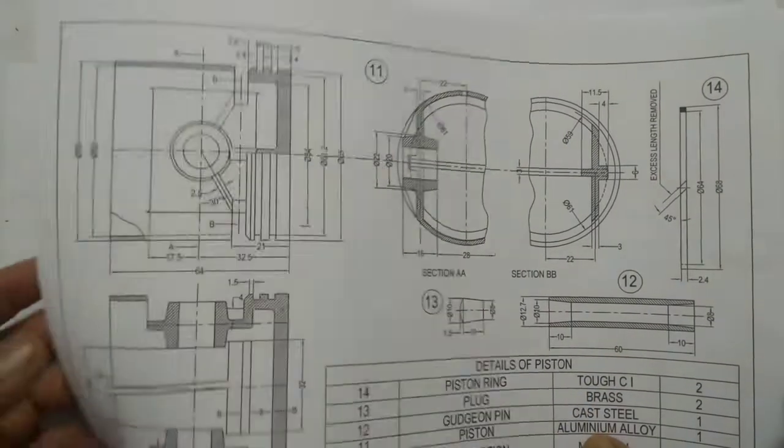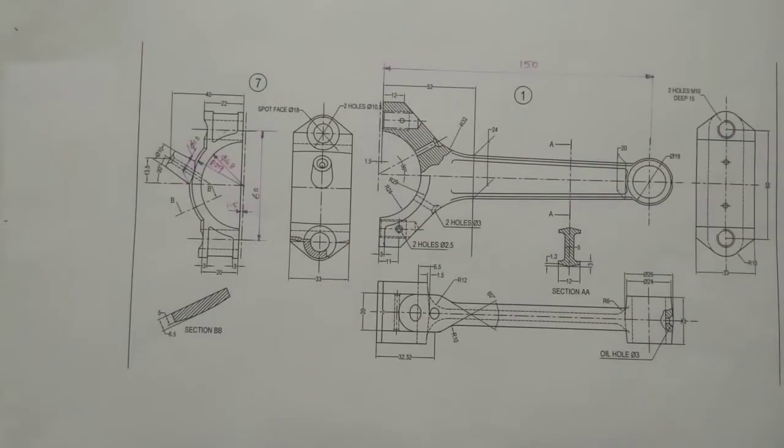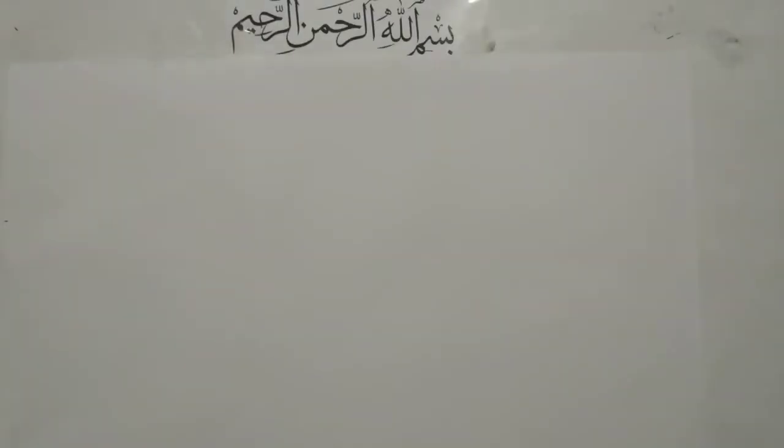We are going to draw the front and top views. First I am going to draw the cover. This one is a cover. So before drawing, draw two center lines.